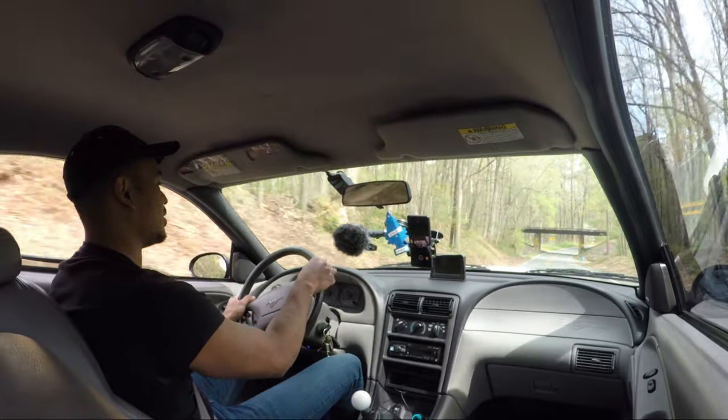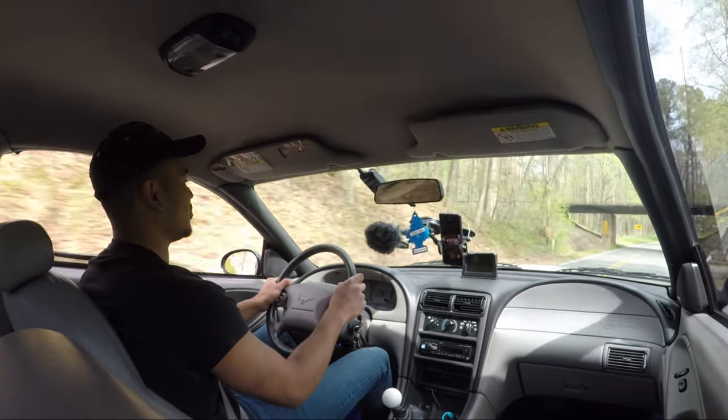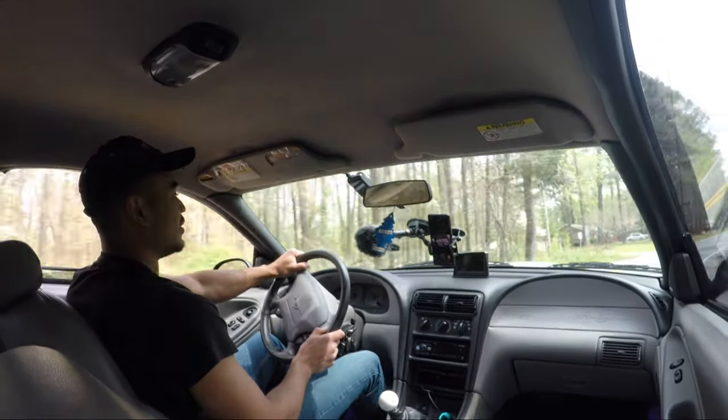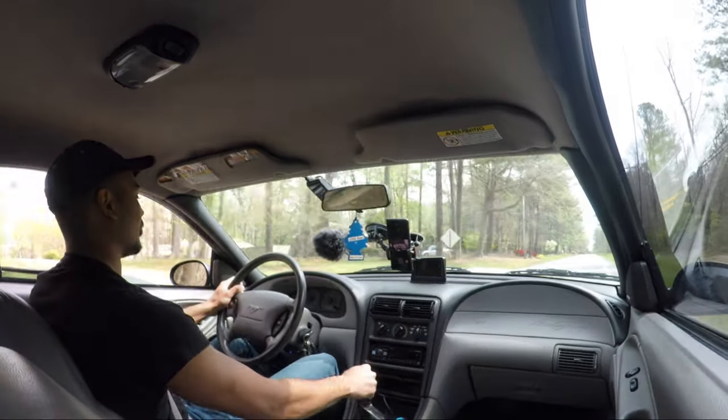Some of the other mods I did since the last time we talked: I completely redid the entire rear suspension. I put Maximum Motorsports lower control arms on there, and those things are awesome — they're silent. The stock ones are pretty noisy.